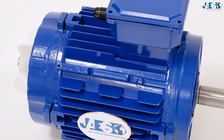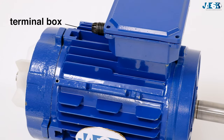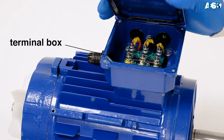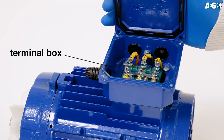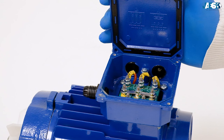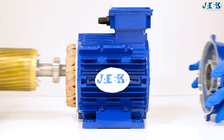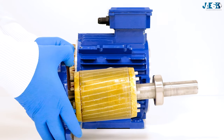In the upper part there's a terminal box where the clamps are located and to which the power cables will be connected. These can be connected in a three-phase electric power star or delta system according to the necessities. By removing the end shields, the crankshaft and the rotor can be extracted from the external casing.